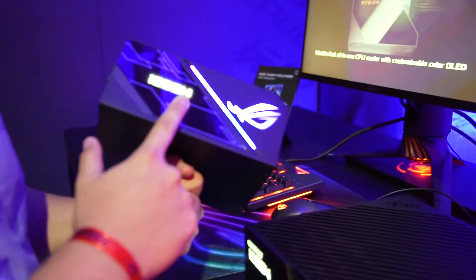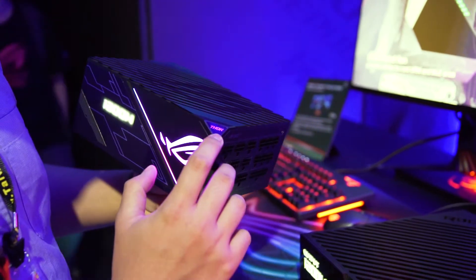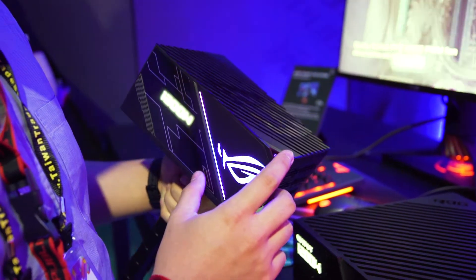At the side, you can also see an LED — this is actually dynamic. You can see the actual model here, and this is also RGB compatible. You can actually use Aura Sync to synchronise and set different colours on this power supply.